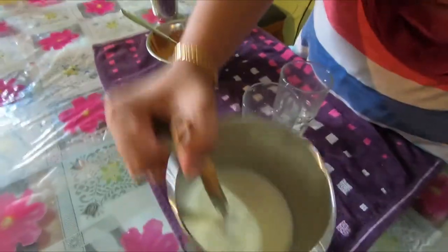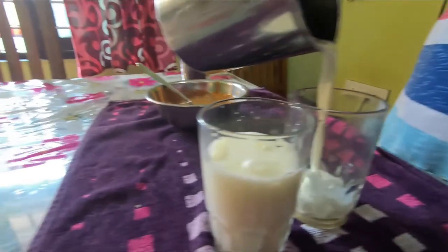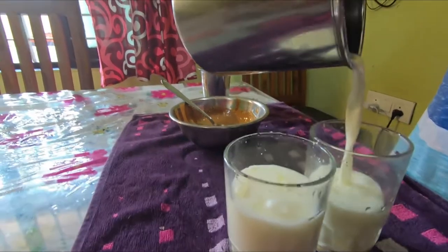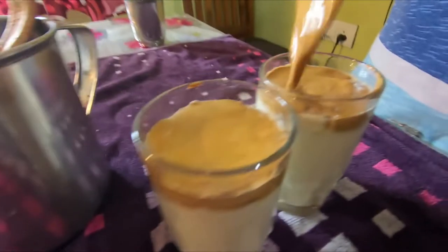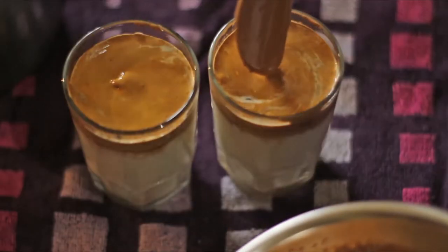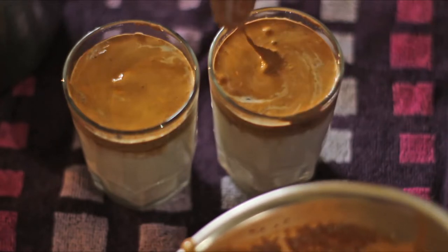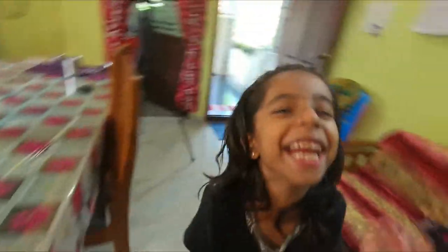Let's put the ice cubes in the middle. Ok, here. Yes — Dalgona coffee is ready! Here is the Dalgona — I have an ice cube, ice cube.